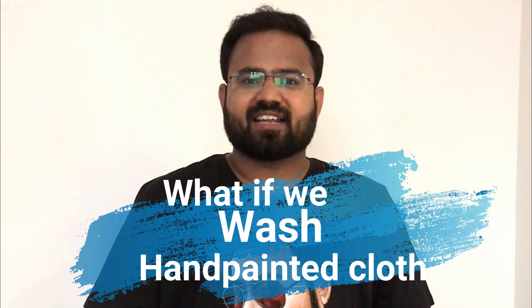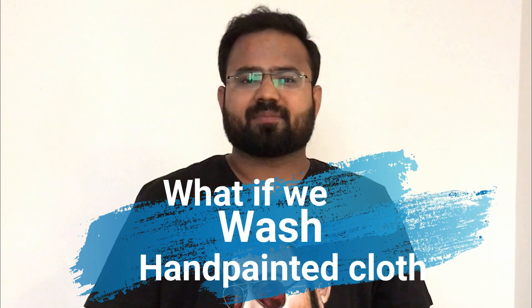Hi friends, welcome again. In the last video we posted a portrait of Jyoti — you must have seen that. This video addresses one of your queries: does fabric painting fade away when washed? Today I will wash a fabric and show you how to wash it. Let's start.